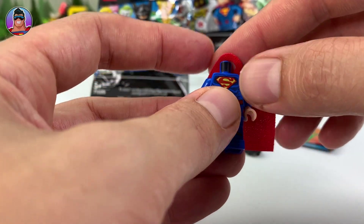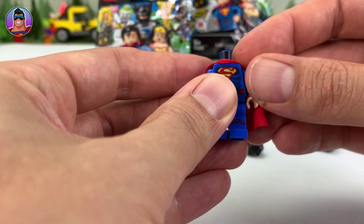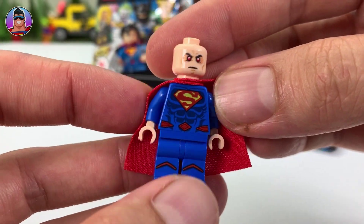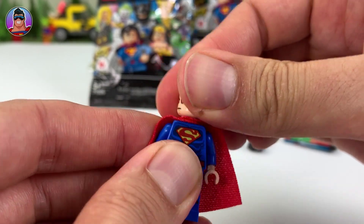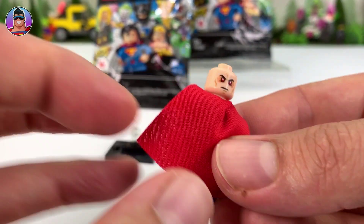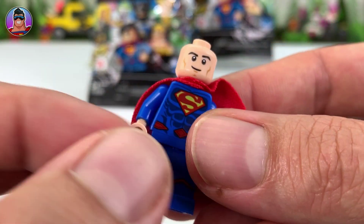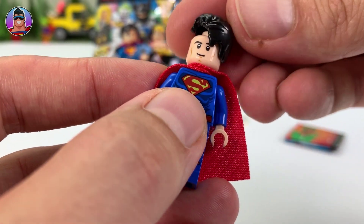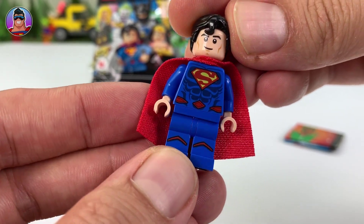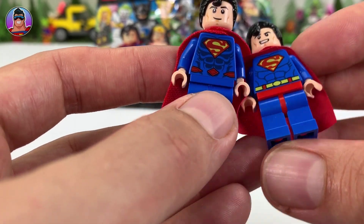Put the cape on. I can see he also comes with a newspaper, which we'll check out in a second. He's got an angry face and hopefully a happy face as well — there we go, happy normal face. We'll check out the angry face — that's a pretty intense angry face. Now put his hair on here. Looking good. He's got a few different features compared to the normal Superman I'll show you.